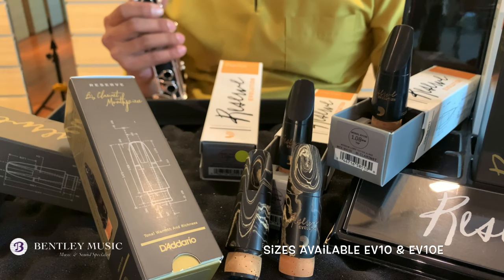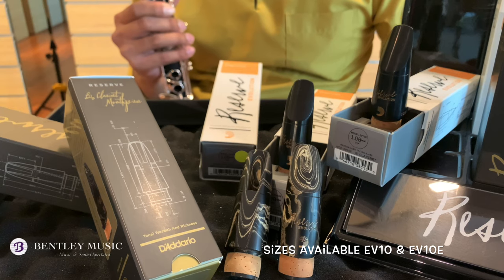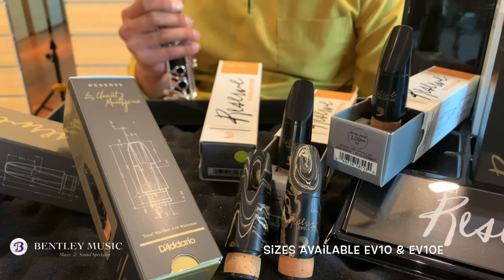This Reserve Evolution mouthpiece is available in two sizes: EV10 for A440 tuning, and EV10E for slightly sharper tuning at A442.